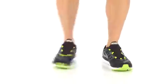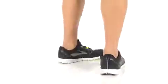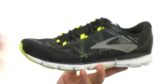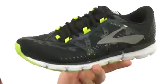Hey everybody, my name is Richard. Today we're looking at the Nero 2 from Brooks. These have a really lightweight and super flexible design to keep your feet feeling energized on your next run.